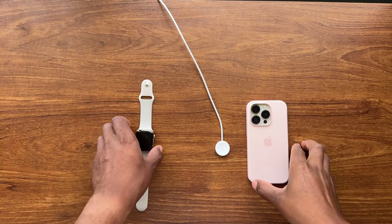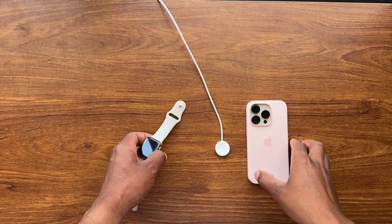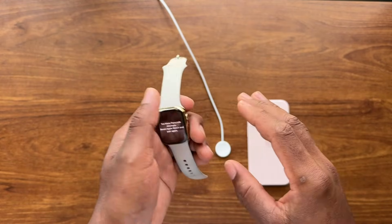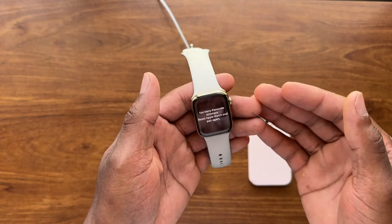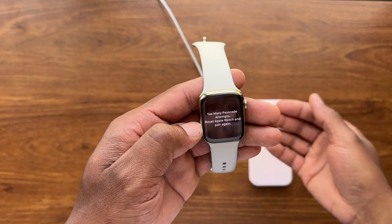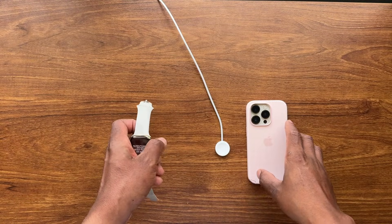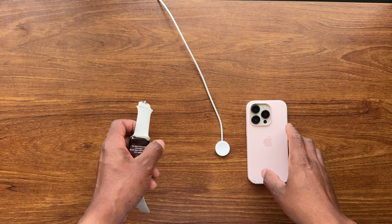Hello everyone, welcome back to my channel Parchi Tech. Today we are going to be taking a look at this watch because we have an issue where it says 'Too many attempts — reset Apple Watch and pair again.' That happens when you try to enter your Apple Watch password too many times and it's wrong.